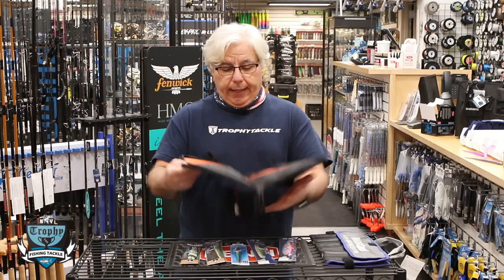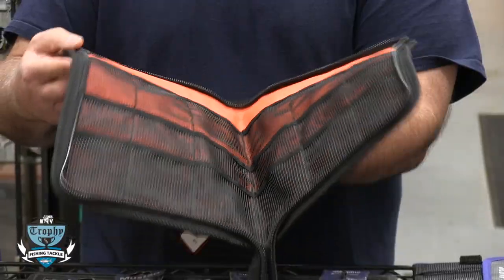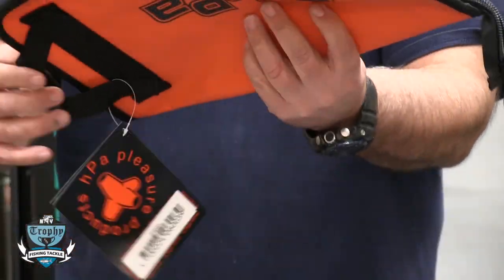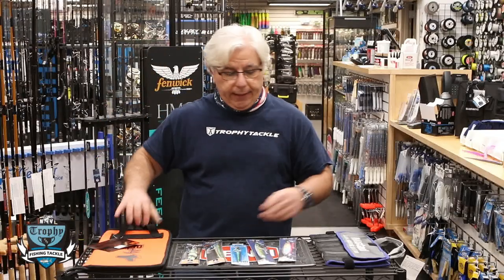Finally, we brought back an old standby — the HPA jig storage bag. One of the nicest jig bags for storing jigs. It's real simple: just a zipper, you open it up, stick your jigs in, and it's got two nice carrying handles. It works well and doesn't break the bank.